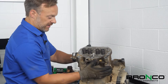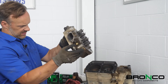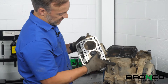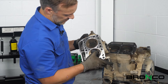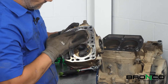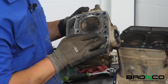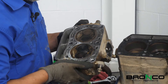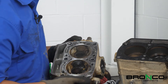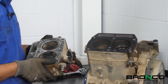The valve train's off, all the head bolts are out - let's see if the head comes off, and it does. What's interesting is we still have the fitting from the compression tester in there, but if you look, there's a little bit of carbon inside each one of these but nothing terrible. Nonetheless, we're still replacing the jug, so we'll get that off next.